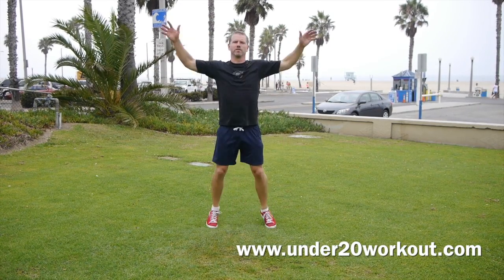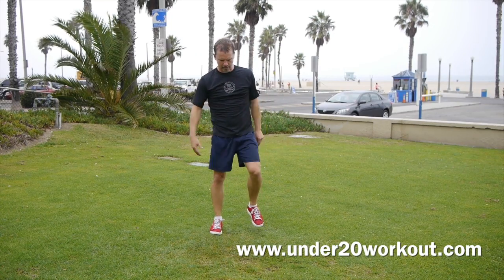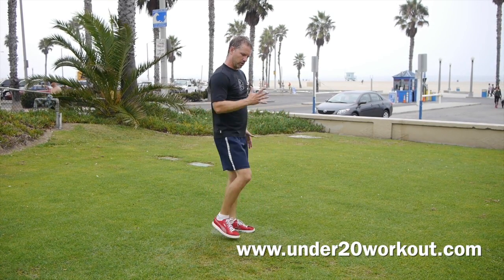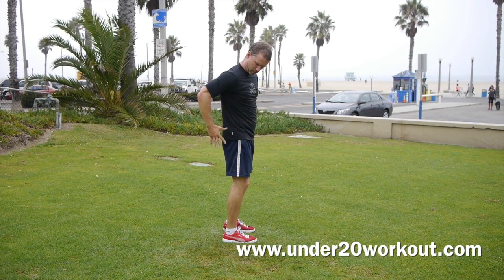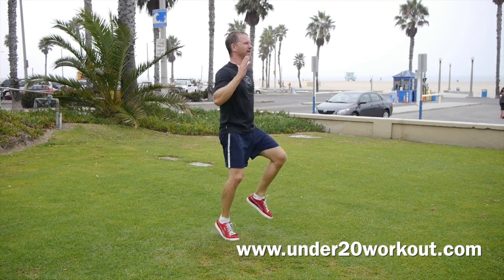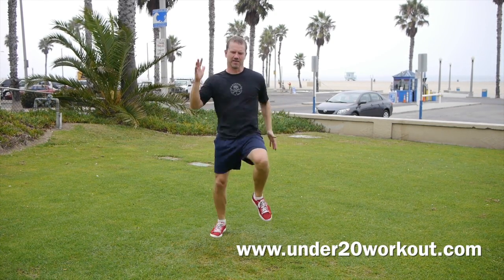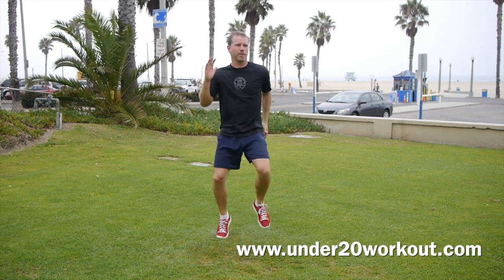One of my favorite moves and the original move in this workout is the 30-second sprint. We're going to go right now for 30 seconds. Your hand motion is from here to here, and we're going to sprint in place. This is activating your fast-twitch muscles — the speed, long, lean muscles in your body.